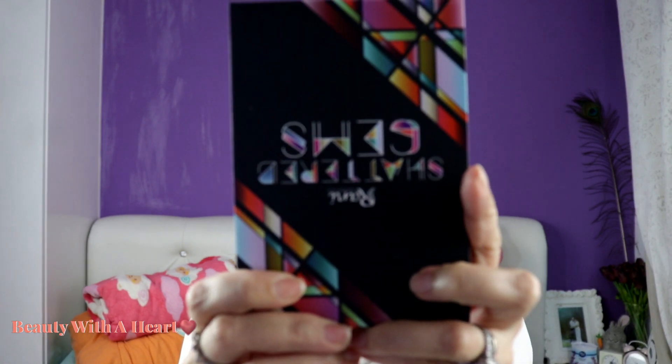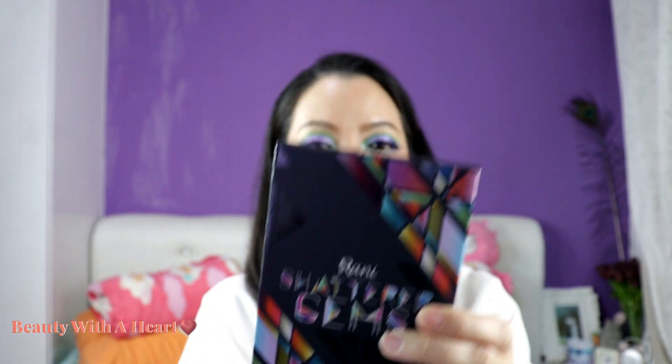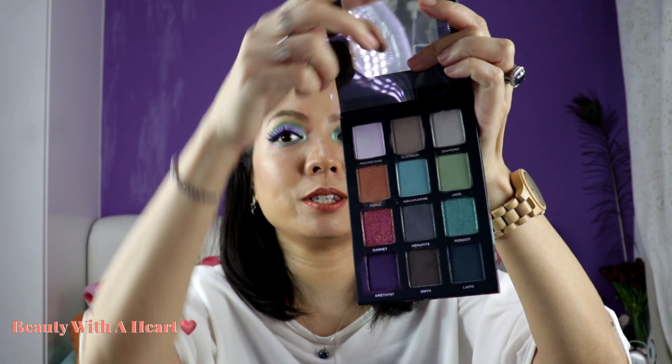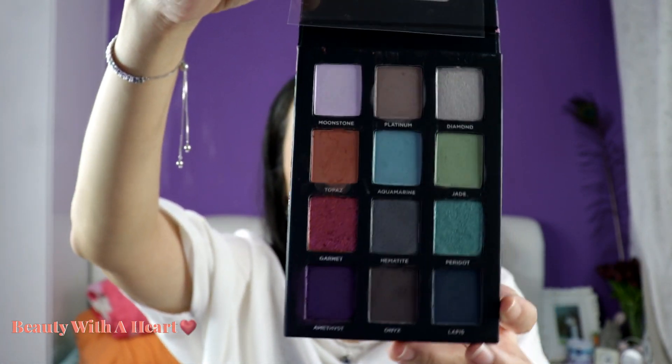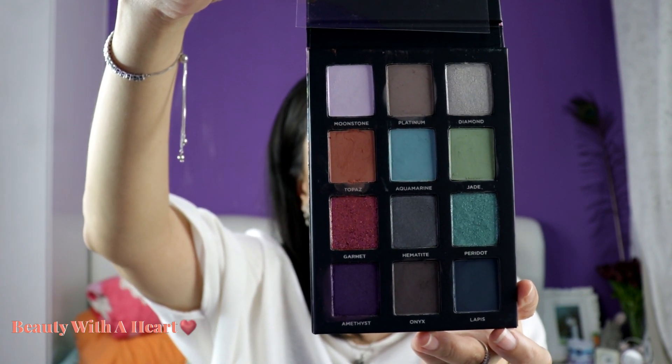Before I jump into the Colourpop eyeshadow palettes collection, let me start with this — this is the Rani Cosmetic Shattered Gems eyeshadow palette. I just received it two days ago. I haven't tried it on my eyes, just done a hand swatch when I received it, and I'm so excited. I also received their lipsticks. It's cruelty-free, vegan, paraben-free, and talc-free.